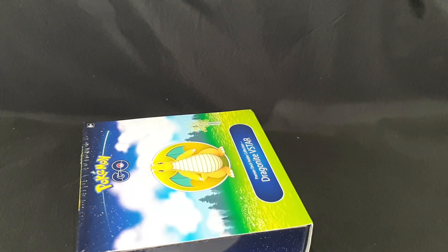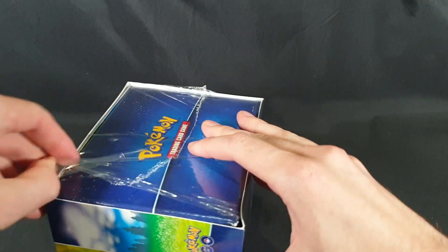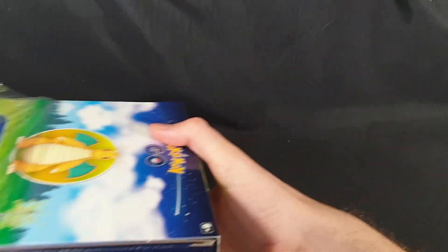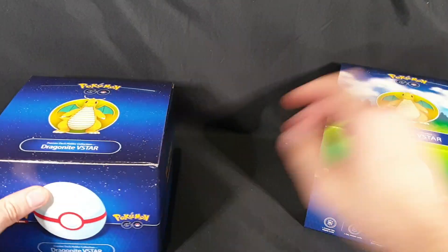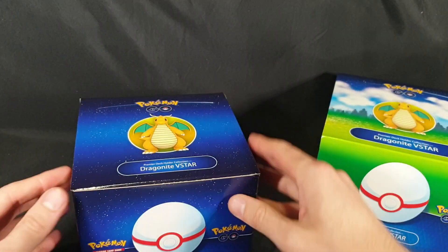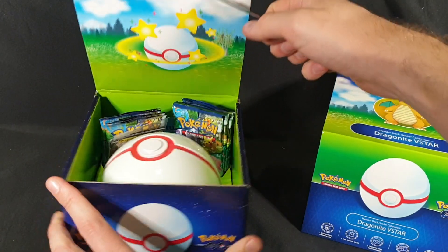Let's go ahead and cut the plastic off of this one. Take it out. There we go. Now let's slide that out. So inside we've got a bit more of a box to look at. Now let's open it up. That does not want to come out easily, so let's grab our little opener and pop it open.